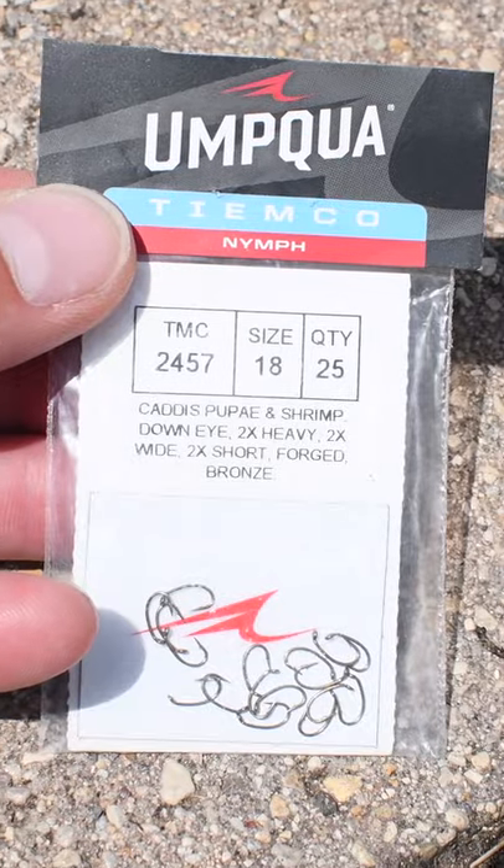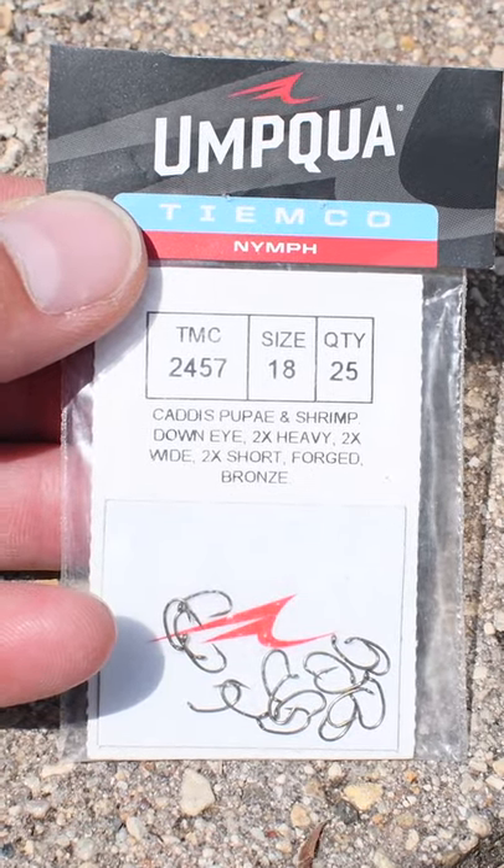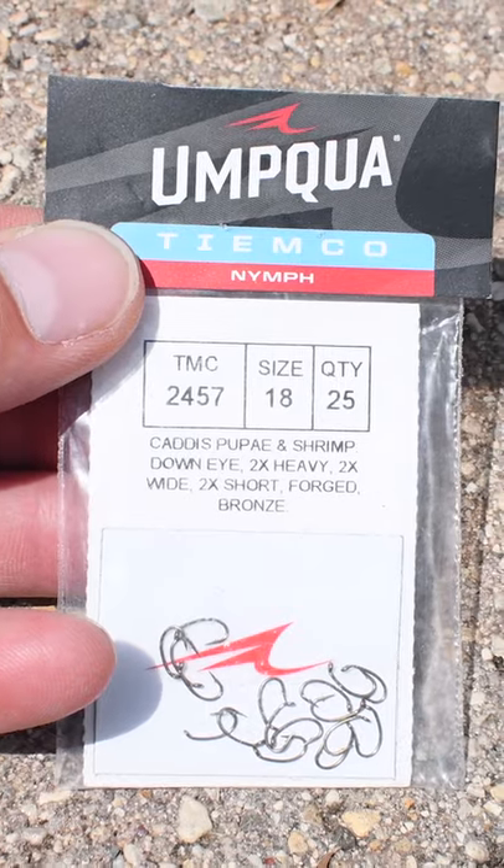What I found: the Umpclaw size 18. It's a downward eye hook, actually used for tying nymphs. Found it at Cabela's Bass Pro.